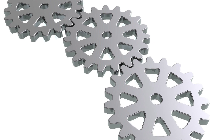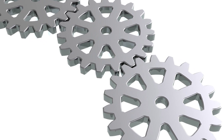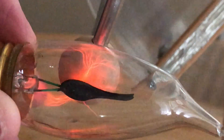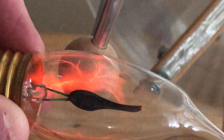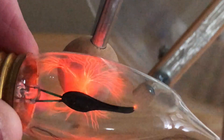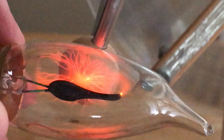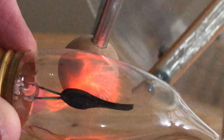With the machine running and active, hold the base of the bulb in one hand and approach one of the machine output terminals with the glass part of the bulb. When the glass makes contact with one of the output terminals or the output arm that supports this terminal, branch-like discharges will appear on the inside wall of the glass if the terminal is positive.